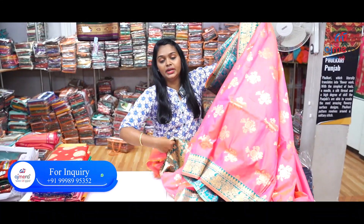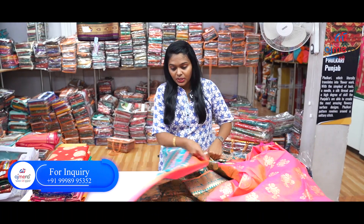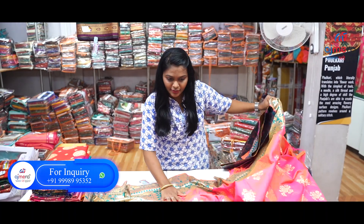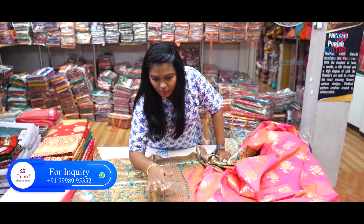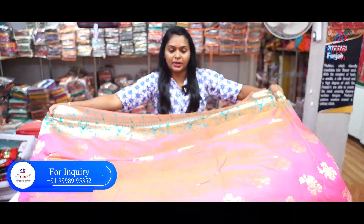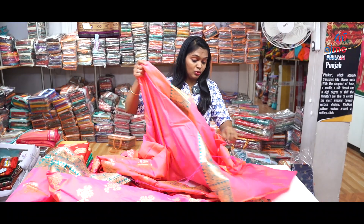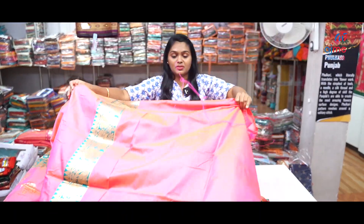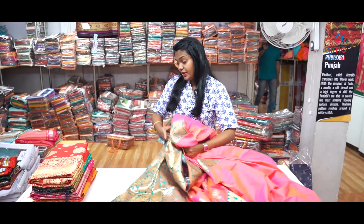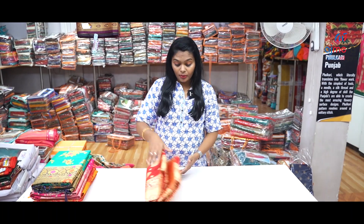Let's look at this — wow! This is also a jerry work. Let's look at this color. Let's look at the blouse pieces. Friends, this kind of weaving sari collections you can purchase online.